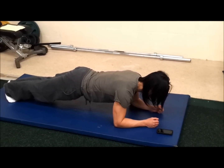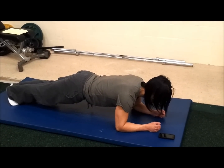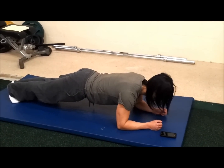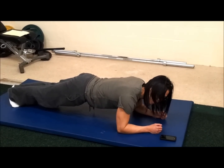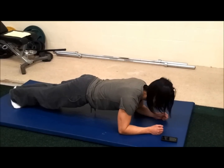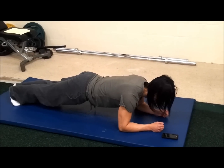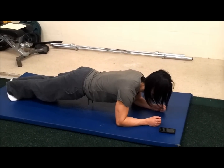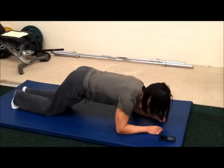Hold it, make sure your hips are not sagging and definitely not coming up. You might get something called abdominal tremble when you feel like you're shaking. That's okay — it's not a sign of weakness. I'm just going to keep hanging in there until it buzzes. And there's your one minute plank.